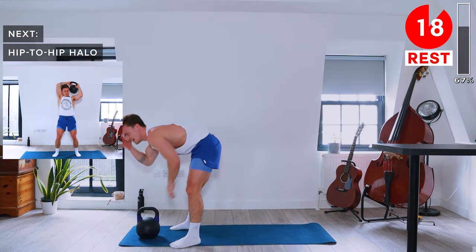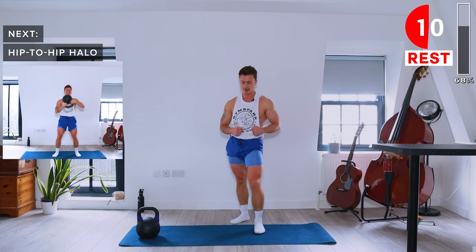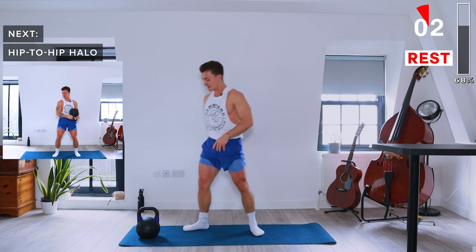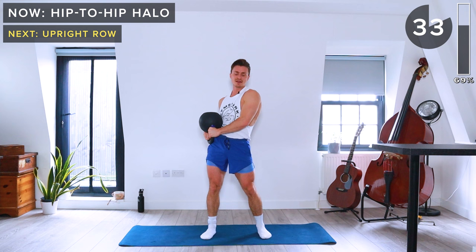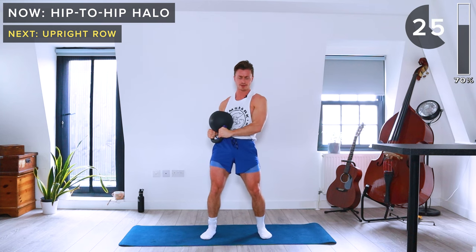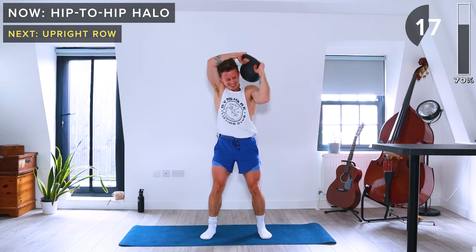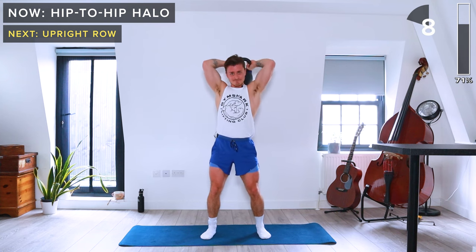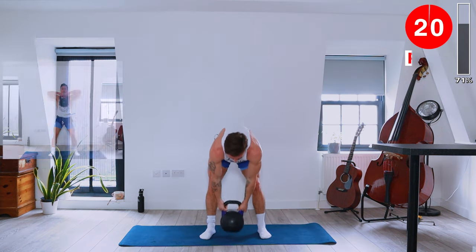Next we've got hip-to-hip halos. Kettlebell upside down, holding it with both hands. Start at your left hip, bring it up around your right shoulder, around the head, and finish at your right hip. Then go back the other way. Soft knees, keep the core engaged.